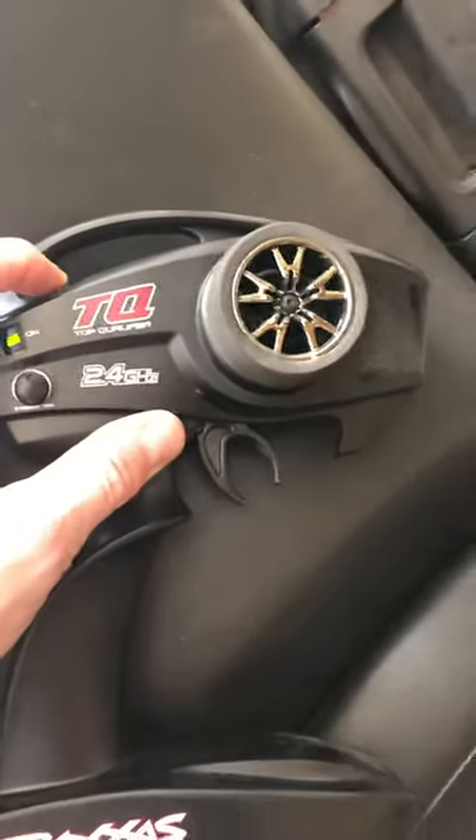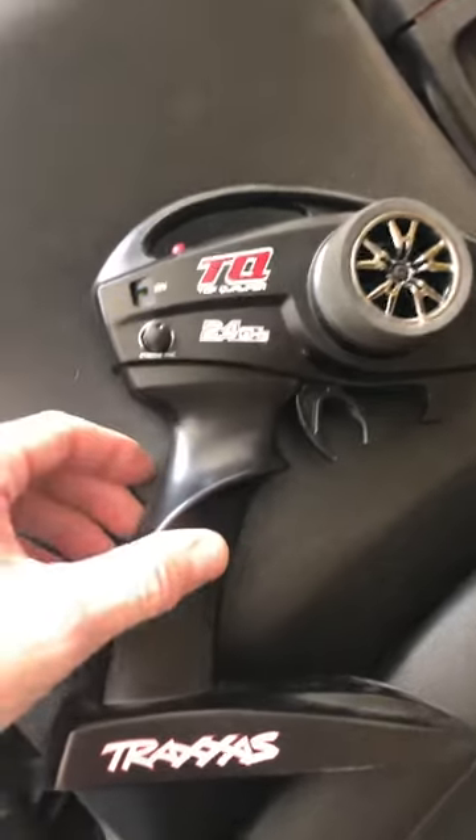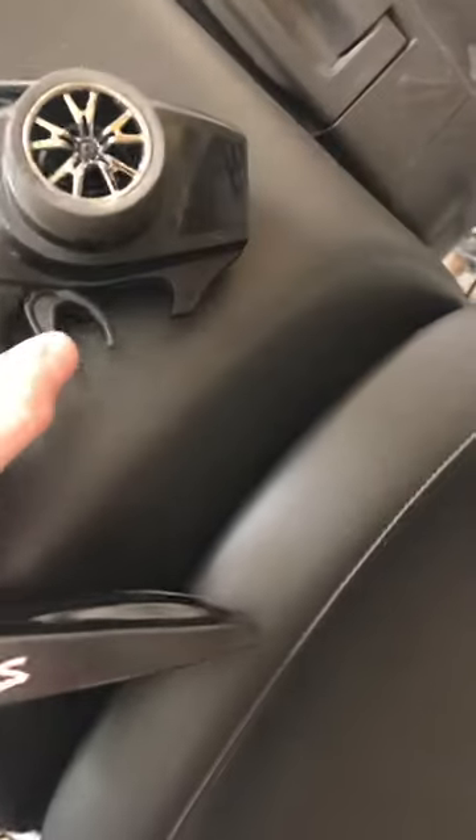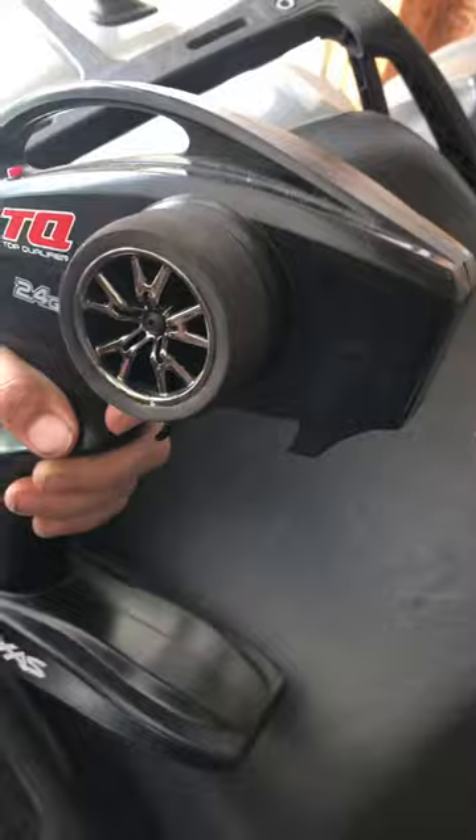Hold the set button down at the top. Now you'll see the green light flashing. Then whichever direction you want it to go, you're gonna press the trigger and hit the set button on it.